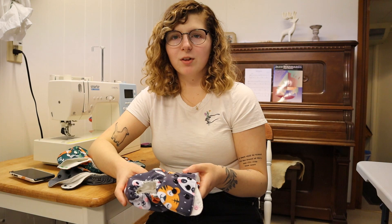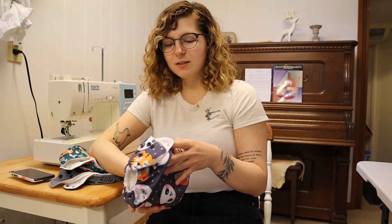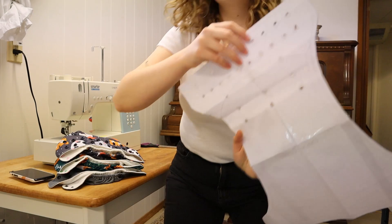Delilah was trying to convince me to use pocket diapers when I was talking about cloth diapering, and I didn't listen to her. So I made a bunch of the Flip Style covers. And then once I tried a pocket diaper, it changed my life. I love these ones so much more. So I'll show you guys how to make them.